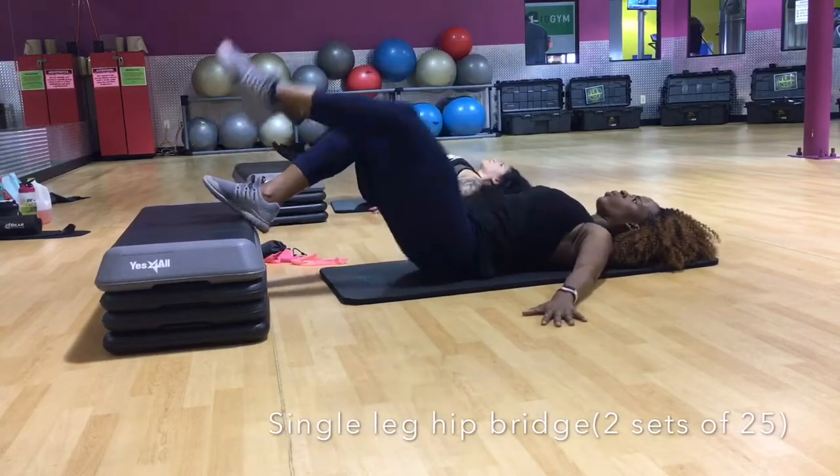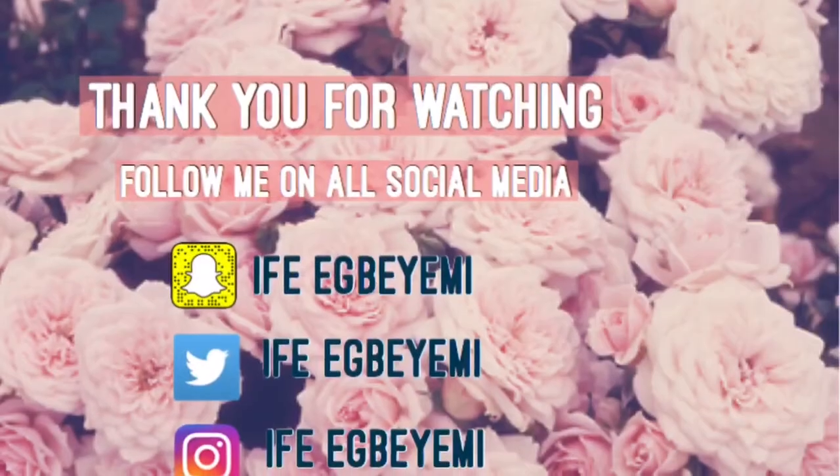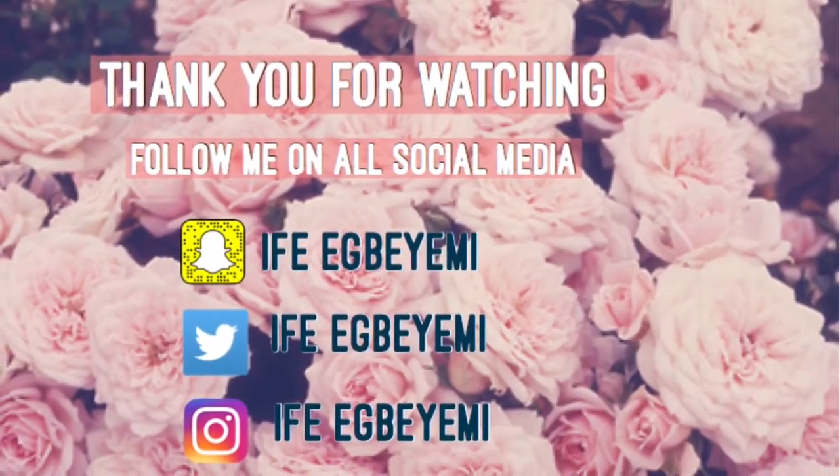We also went on to doing some single leg hip bridges, which is like the previous workout but this focuses more on one leg. Well guys, thank you so much for watching, I hope you did enjoy!